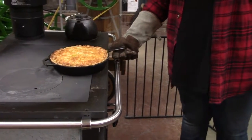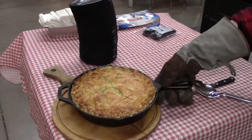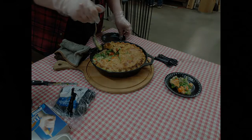Our pot pie is done and we're going to serve it to our customers at the store today. Well, that was fun — the customers snatched up all the samples and I had to come home and make another one for my family. Hopefully you're ready to try a new recipe. They'll all be attached at the end of this video. Thanks for joining us — come visit us sometime on the Square of Kidron. See you later!